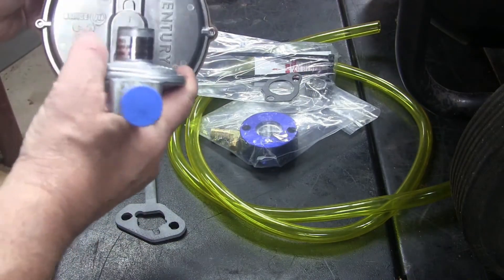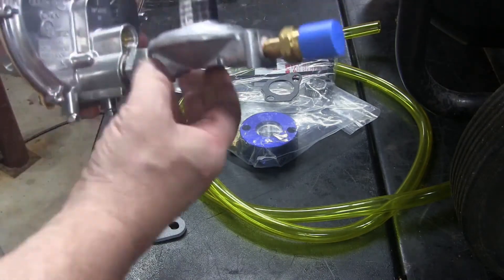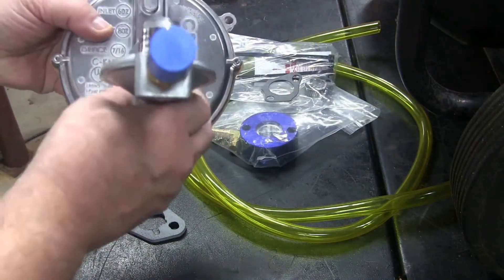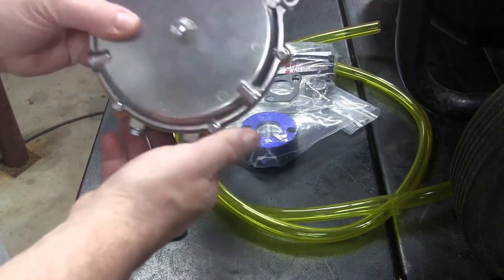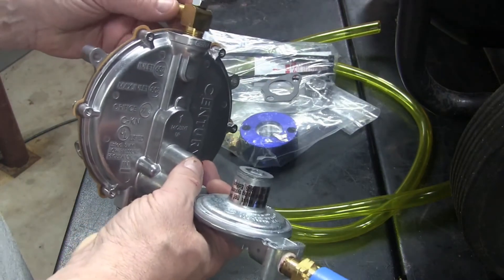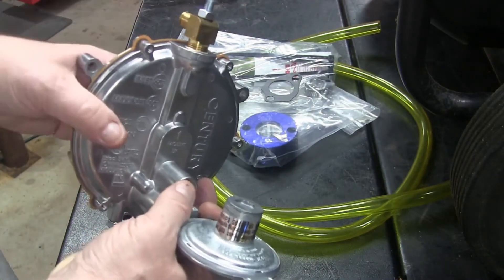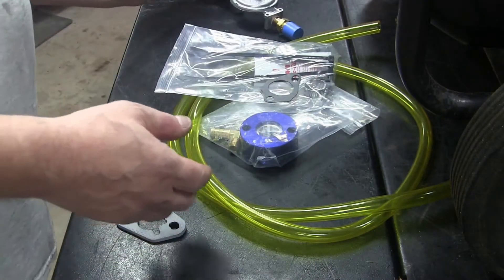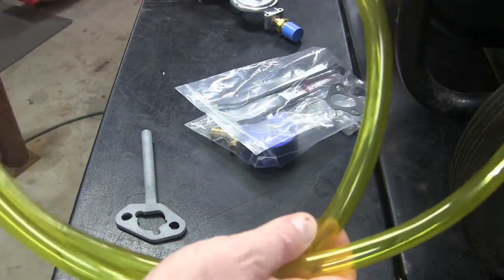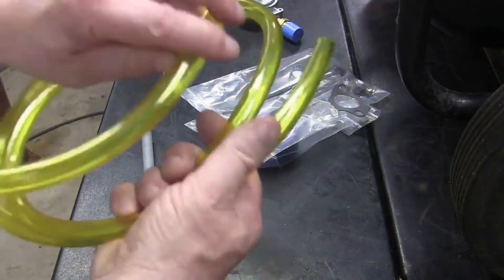Six ounces is what the inlet specification for this regulator is. He put together the adapters for me and attached this K-N regulator, which is a demand regulator. That's a prime button on it right there. Then there's a little fitting with a valve on it that will allow me to adjust the propane going into the generator.